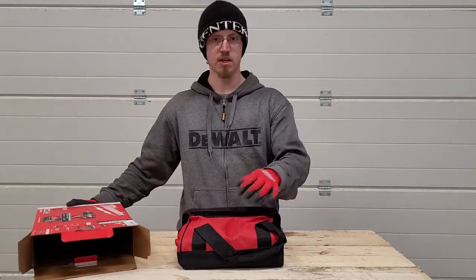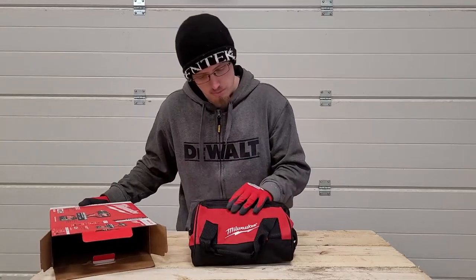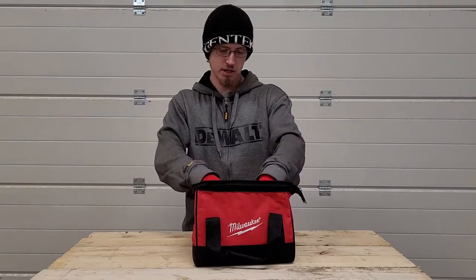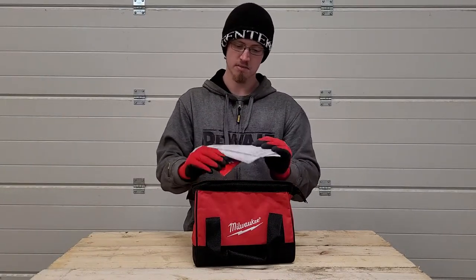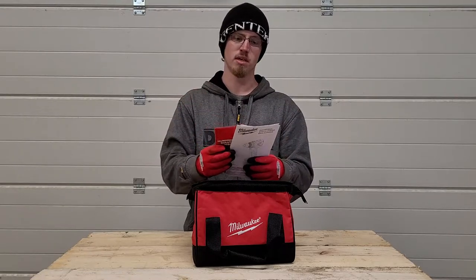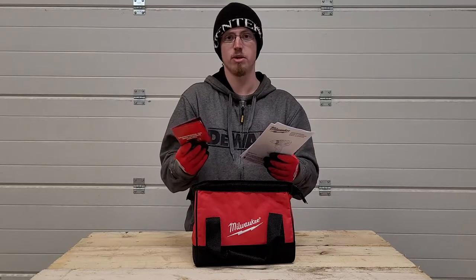Out of the box everything comes in a nice carrying bag with a Milwaukee logo. It looks to be a fairly well-built bag. First thing out of the bag you get your instructions as well as a pamphlet showing all the M18 tools — another reason why I think this is geared towards homeowners or people that aren't on the Milwaukee platform yet.